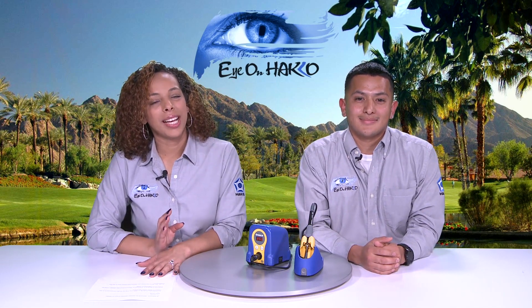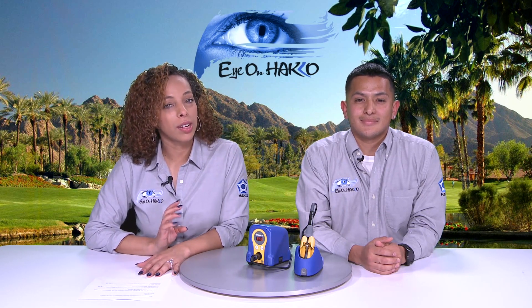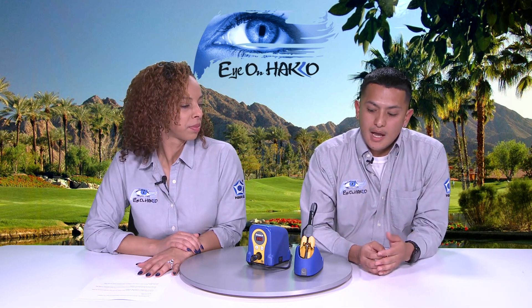So now Jay is going to perform a temperature adjustment using the temperature adjustment mode, also known as calibration. Whenever you replace an iron, a heater, or a tip, you may be required to do a temperature adjustment. So let's say I just changed my tip and I want to know what the tip temperature is — you're going to need a tip thermometer.